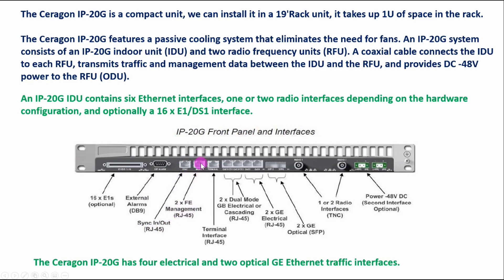We have two FE management RJ45 ports. From the management port we can log in to this IDU. We can use an RJ45 cable and connect the management port to our laptop. If we need to do manual commissioning, we connect a LAN cable on the management port and change settings like VLAN or IP address manually.